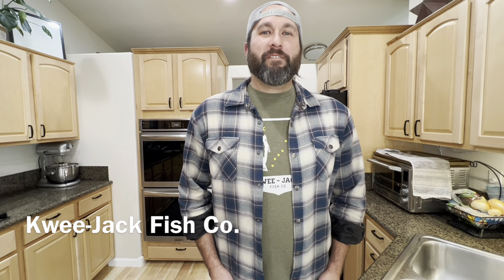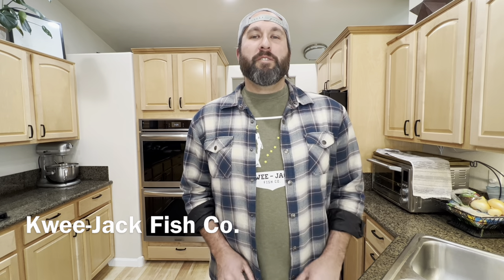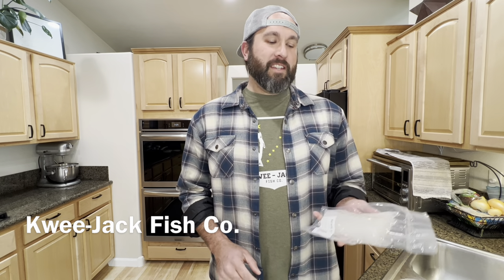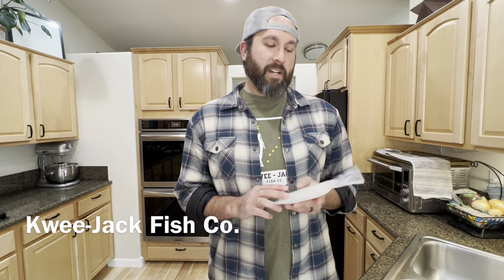Hello everybody, Joe Echohawk here with Queejack Fish Company. Just wanted to talk to you today about cod. There are a few pro tips if you want to take these into consideration when you go to prepare your cod — I think your results are going to turn out much better.